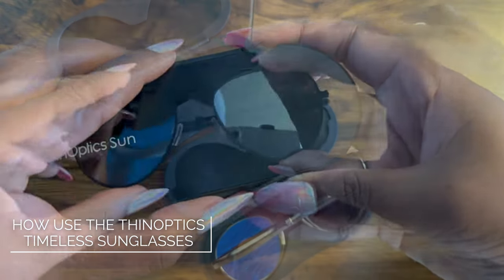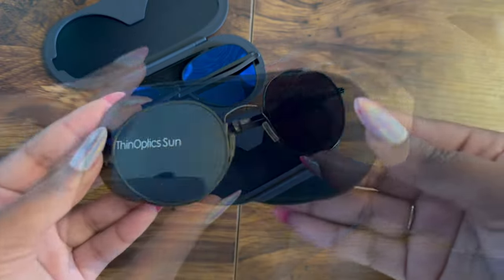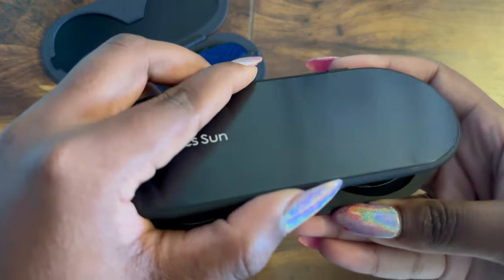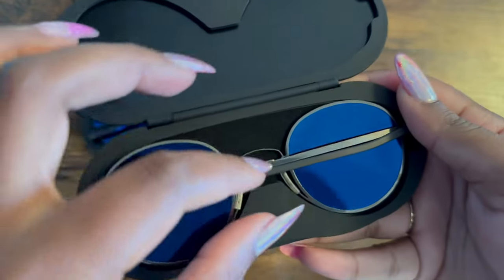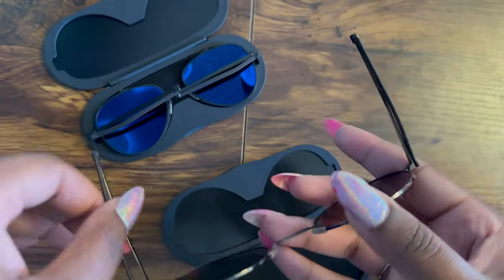Meet convenience at its most stylish with Thin Optics Mountain View and Palo Alto sunglasses, housed in the Sun's Milano case. Accessing your sunglasses is a breeze — just flip open the magnetic latch, grab the frames, and unfold the special hinged temples.